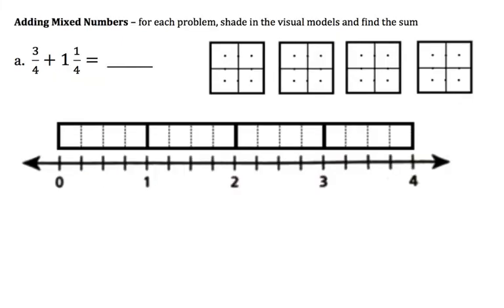Hello 7th graders and welcome to your YouTube math homework review. It's Mr. Sarli. Let's jump right into it. We've been adding mixed numbers on our homework. And this first one actually starts off with just a basic fraction, 3 fourths, and then we're adding a mixed number to it, 1 and 1 fourth.